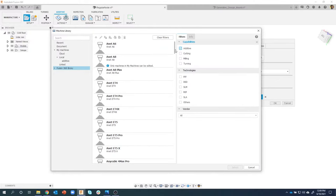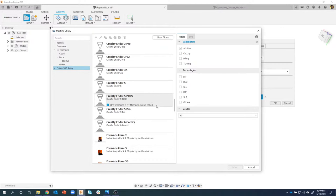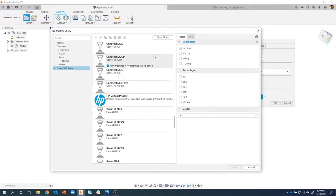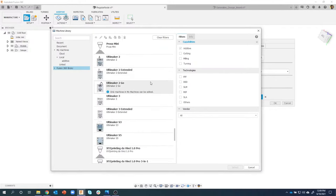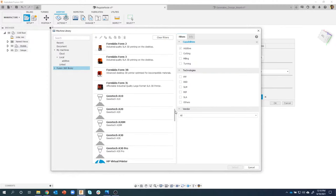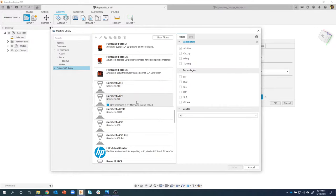Now you're going to see the different technologies - SLA, FFF, SLM, etc. I could even filter for those, but I'm just going to scroll down. You'll notice we have Anet, Anycubic, BigRep, a bunch of Creality machines like the CR10, Ender 3, Ender 5, and then Formlabs - notice the Formlabs machines actually have little pictures next to them. You can add pictures of the 3D printer into this library. I'll keep going - you see HP, Prusa, Ultimaker series, and the da Vinci series. These machines actually have post processors included, and you can start with one and edit it if you need to.